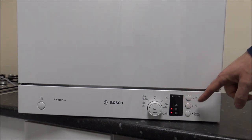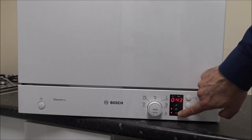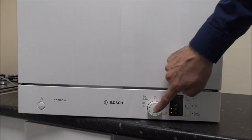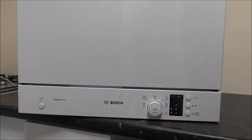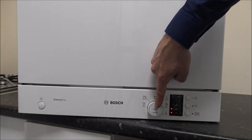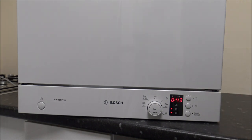Once you've selected the programme, you've got the indicators showing you if there's an issue - I'm in the showroom so I need to add salt, rinse aid, and connect to a water supply. Once you've selected the programme, press Start in the middle and the programme will start, with the time counting down. If you've selected the wrong programme or started by accident, just press and hold the Start button for three seconds - that will pause the programme and enable you to select another one.